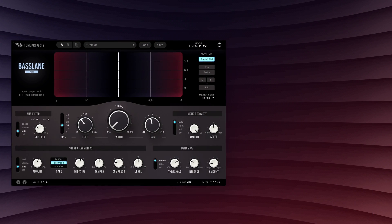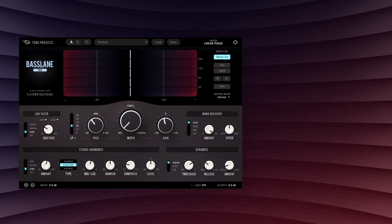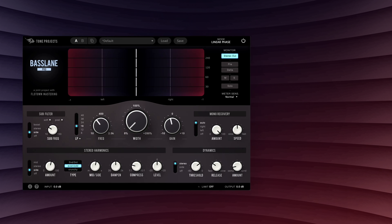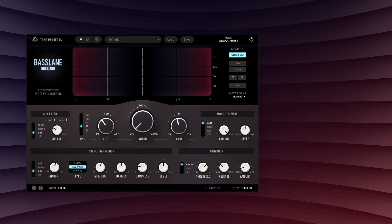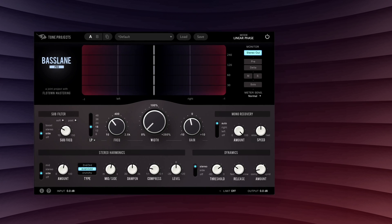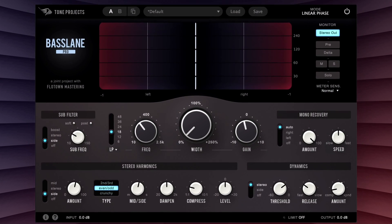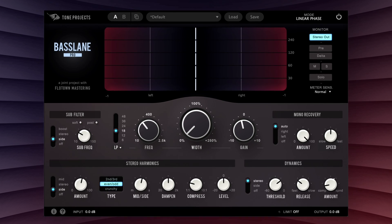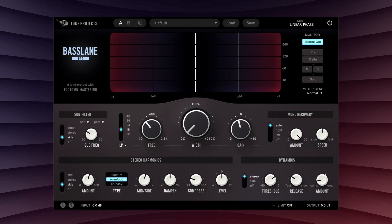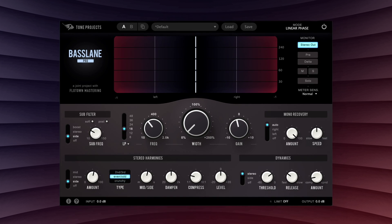One of the main features allowed by the linear phase architecture of Basslane Pro is the ability to recover purely antiphase signals back to mono. And, in fact, that was one of the main motivations behind its creation. This means that signals that would otherwise be partially or even entirely lost in mono can now be retained. For example, listen to what happens to the bass in this song when it's summed to mono without Basslane Pro.